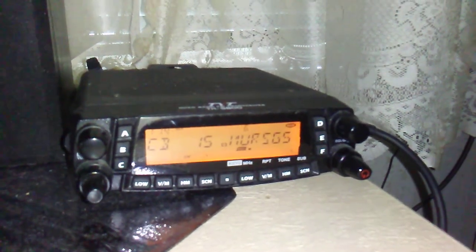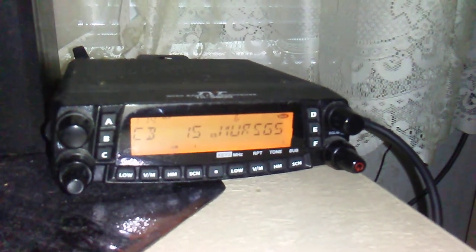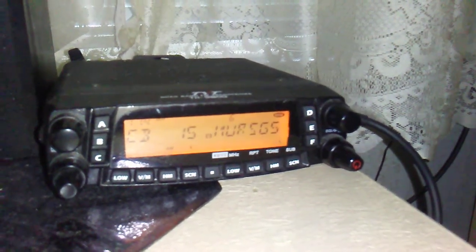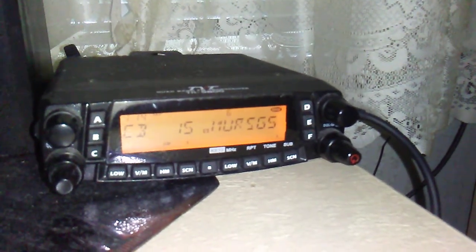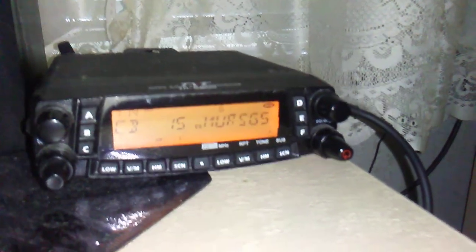That's my buddy Dennis. He's a GMRS operator about three and a half miles away. He's got one of those Dakota Alert intercom units on a J-Pole at about the same height — 20 feet — and he's running 2 watts. So we're going to give this a try.